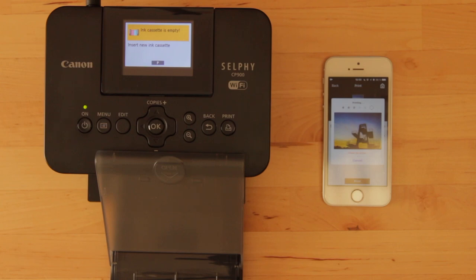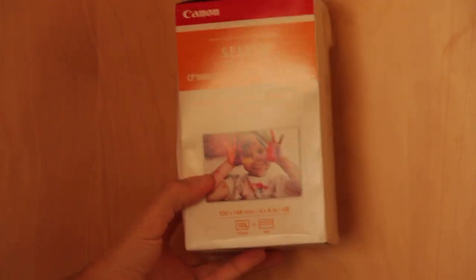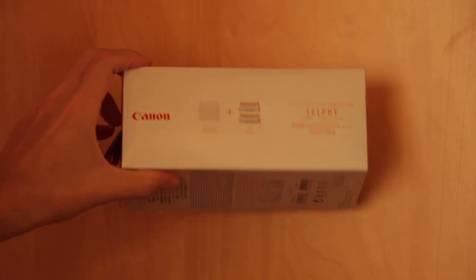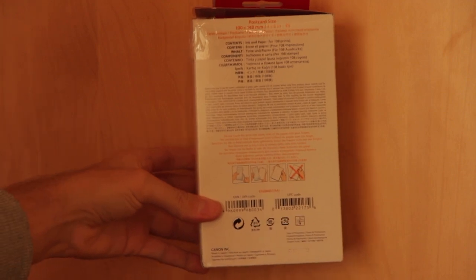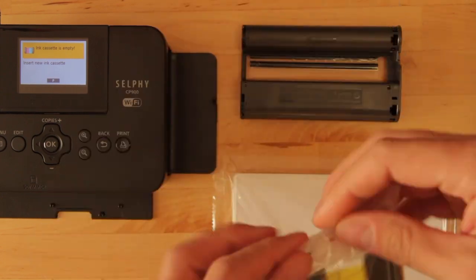The printer came with a couple of sheets of paper and ink left in it, so I used those first. But I knew I would run out eventually, so I looked up what to buy and the closest I got was the RP108 package. I saw someone on Amazon state that these cartridges would work with the CP900 — and spoiler alert, they don't. Or do they? Well, yes they do, albeit after a couple of small modifications.